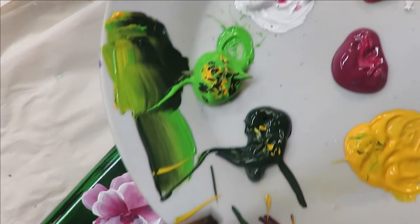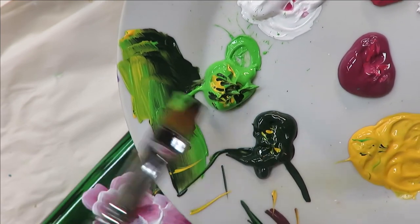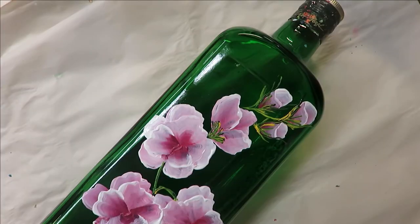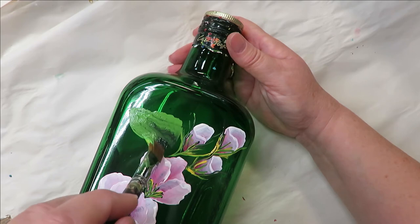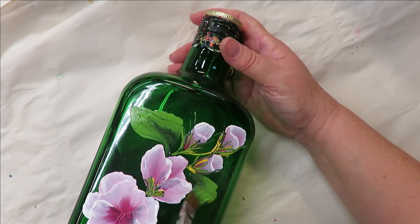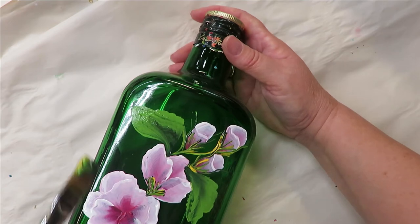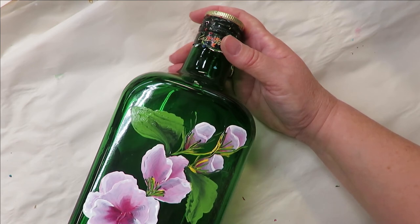Next I'm going to take my number 12 brush, put it into the lime green, thicket, and a little bit of yellow. You can rotate back and forth if you want. This leaf is going to be a quick little wiggle — I wiggle and come back, turn it, go this way, come back, then come back again and just wiggle it and turn it. Then come in here and do the same thing over the flowers.